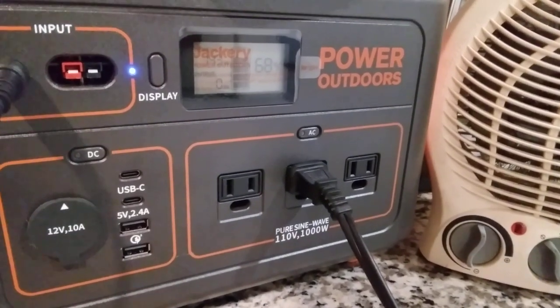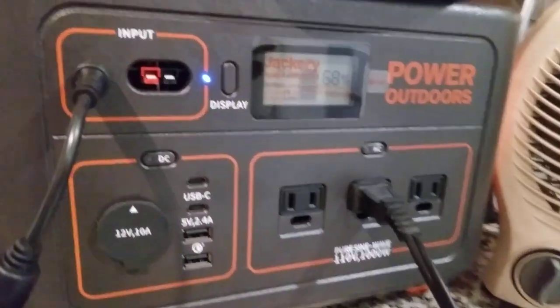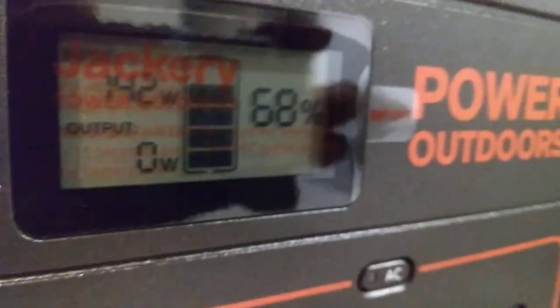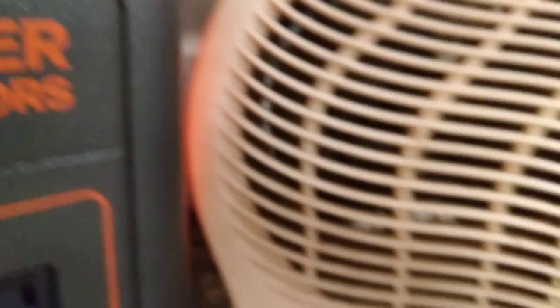Got the sweet new Jackery — I don't want to take the plastic off. It's plugged into the wall right now, pumping in 145 watts or so, output zero, and it's at 68%. This is the 880. I'm gonna run a little heater to test it out.